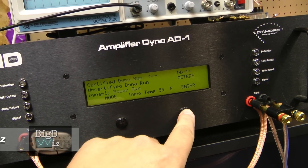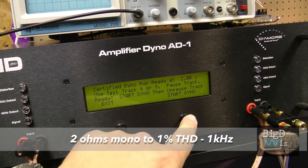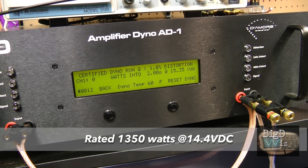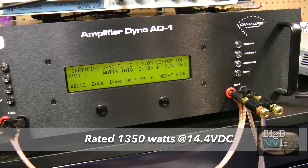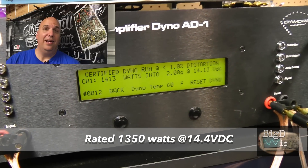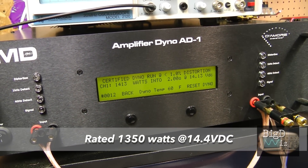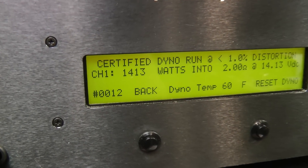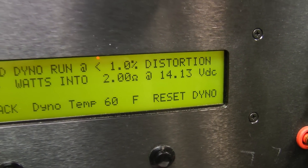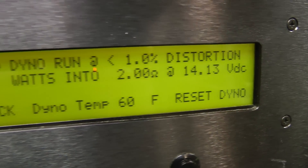Now let's do the brutal test — the 2-ohm mono certified test on the Boston Acoustics GT28. See if we can beat the 1,350 watts it's rated at. Hopefully we can keep our voltage up. Yes we can and yes it does — yeah boy! 1,413 watts at 14.13 volts, two ohms mono. Very, very nice. I just noticed that again — 1,413 watts at 14.13 volts. Pretty cool. Dewey decimal system, my friends — move your decimal over!